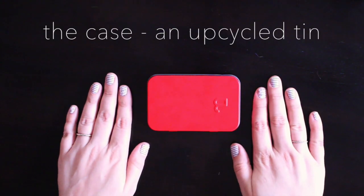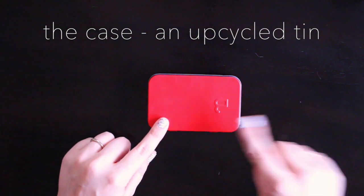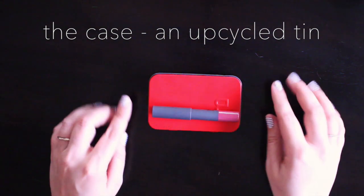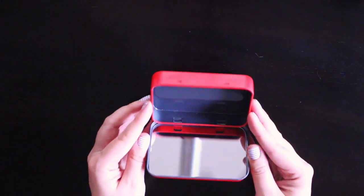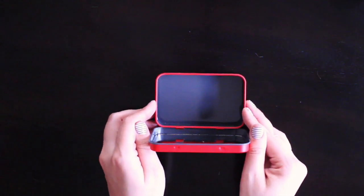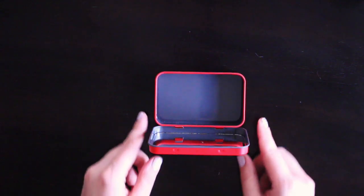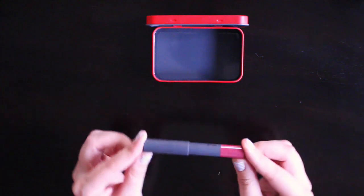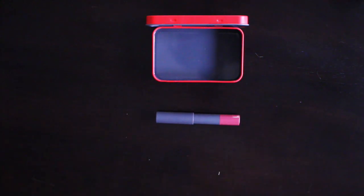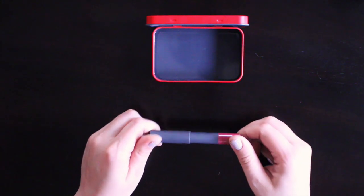To make my little teeny-tiny makeup kit, I'm going to start with this tin that used to house four of these incredible Bite lipsticks over the holiday season. The good thing about this one made by Bite is that it already has a mirror in the top. So if you don't have one of these specific tins, you can always try to DIY one yourself out of an old Altoids tin. The first must-have in my little teeny-tiny makeup kit is a fantastic lip shade.